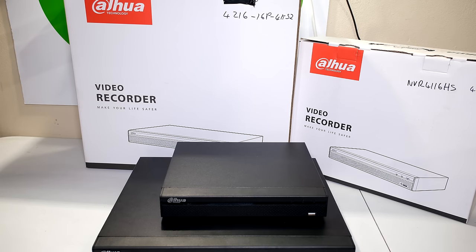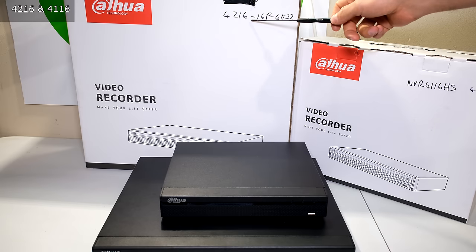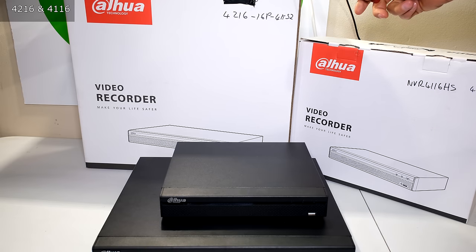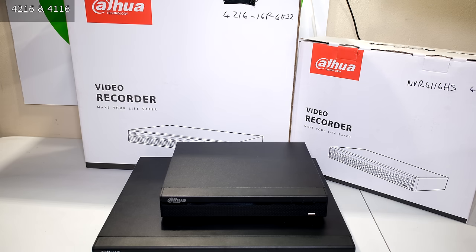In this video I'm going to be demonstrating how to set up your NVR. This is the Dahua NVR 4216 — it can handle two hard drives and has a throughput of 200 megabits per second. The smaller one is the NVR 4116, which can only handle one hard drive. The software setup is the same for both. I'll demonstrate how to connect the hard drive, set up a basic recording schedule, do the remote view on your cell phone, and log in via a web browser on the same network.